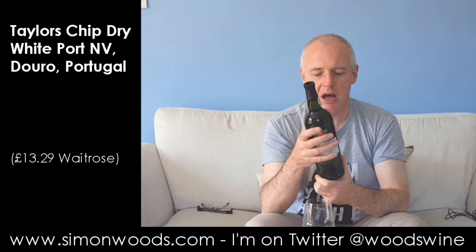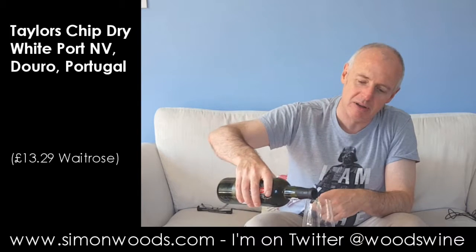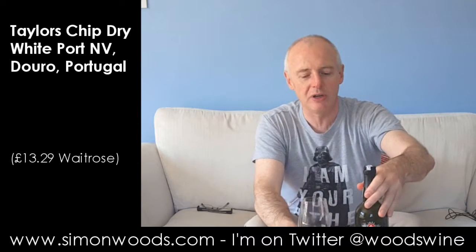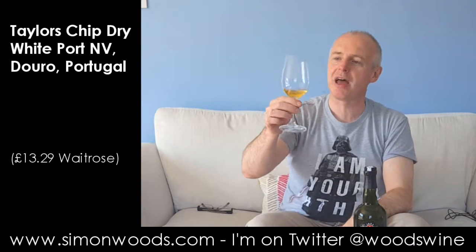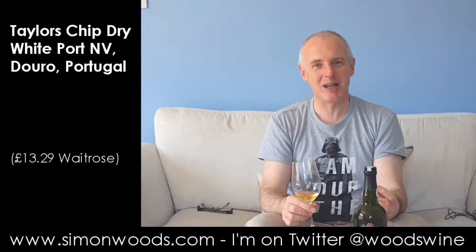So just by itself first. It's funny — it says dry, but just having a look at the colour, it's quite a golden colour. There are some that are paler and some that are a bit more orange. It's stretching the definition of 'dry' — there's a dryness in that it's not an out-and-out dessert wine, but it's certainly not a bone-dry wine that you'd want with shellfish.